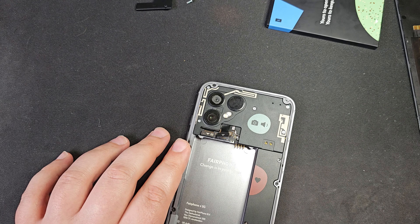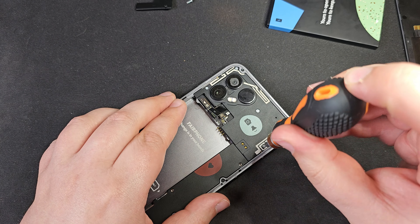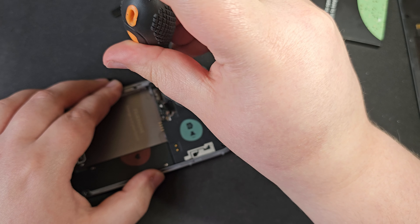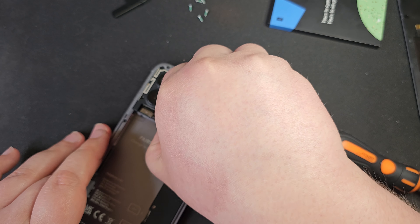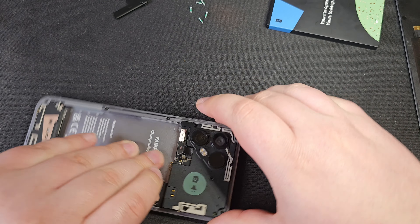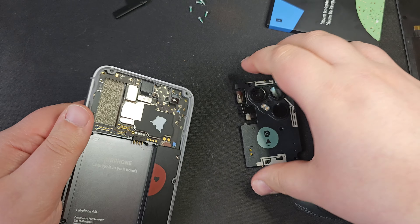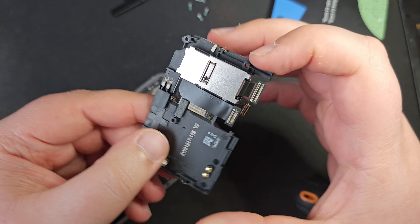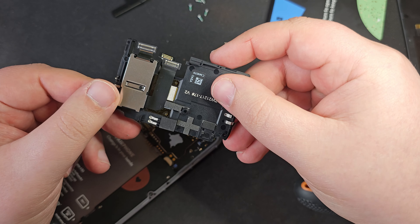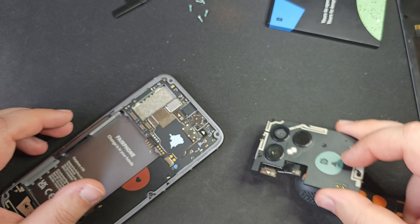Let's go ahead with number two and get these five screws off. With all those off, this should just pop off — yep, like that, and around this side as well. That's this whole module removed. This is really what I mean about the repairability of this phone — the whole camera module is now a separate piece that you could just buy and replace.